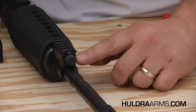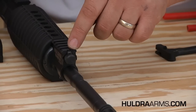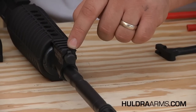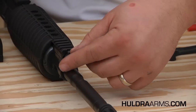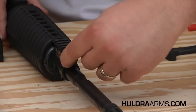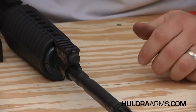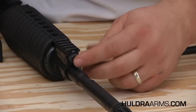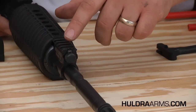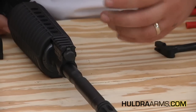When viewing the gas plug and the front of the gas block, you'll notice a spring-loaded detent button located at the 12 o'clock position of the gas plug. By pressing this button, we can now rotate the gas plug either clockwise or counterclockwise. When the detent button is in the 12 o'clock position, this is for normal operation and firing with standard ammunition without the use of a suppressor.